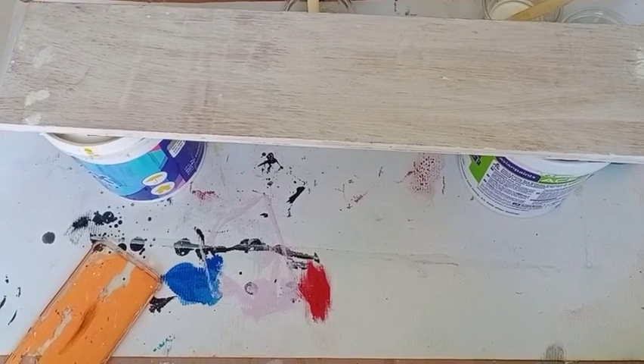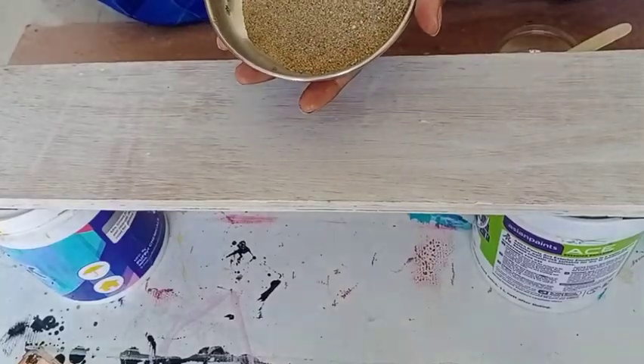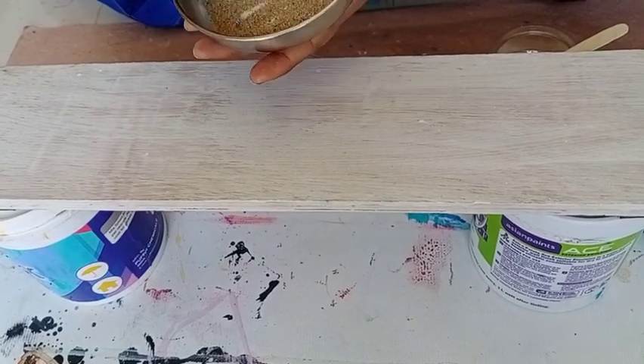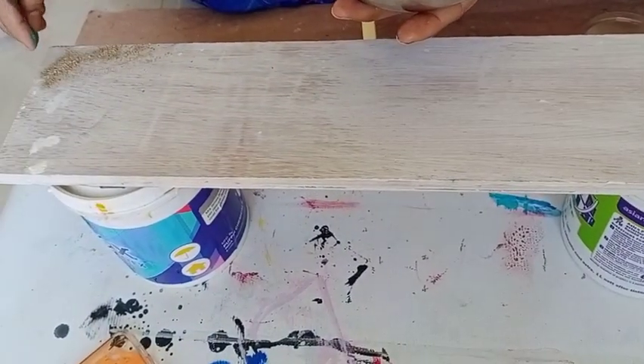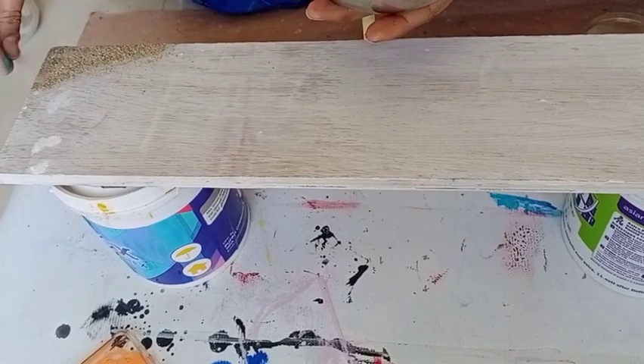I have added a bit of clear resin. Now I am adding sand — this is real sand, I got it from the beach, I dried it and I use it. It looks really pretty and gives that beachy effect.